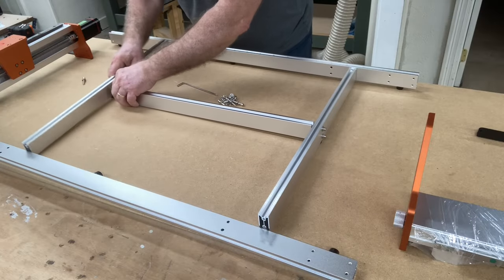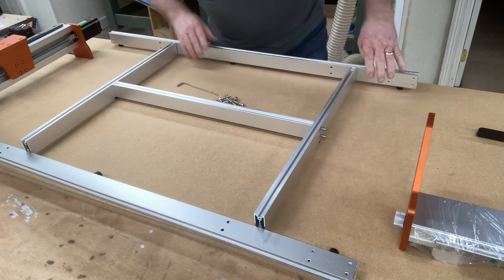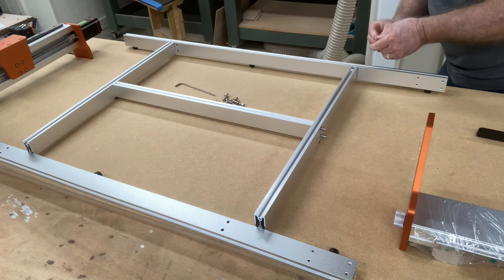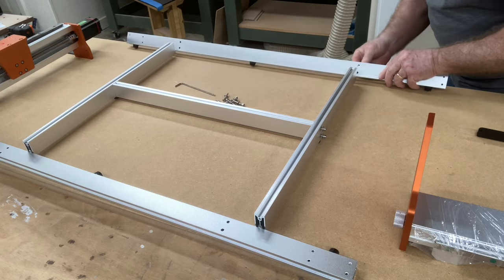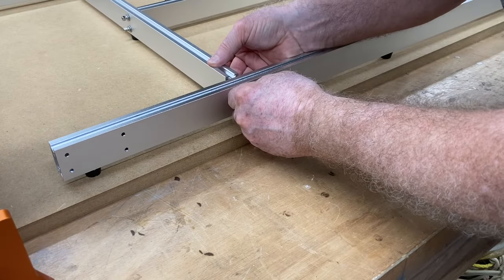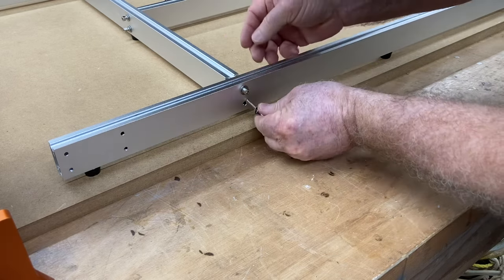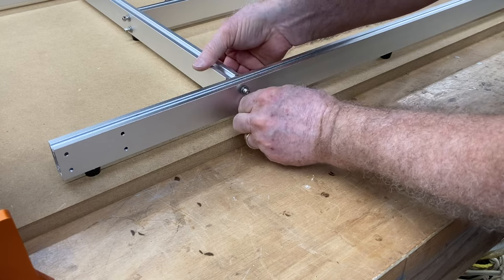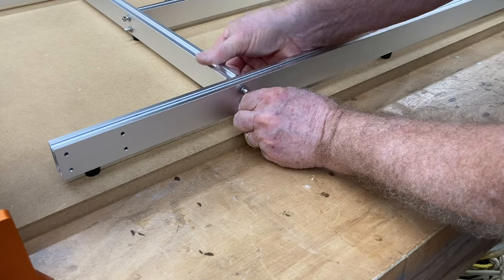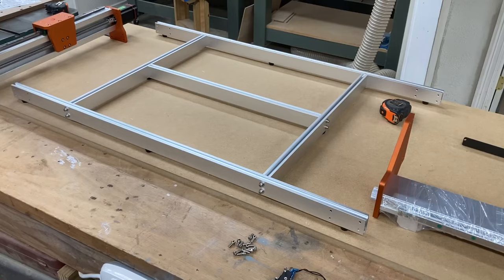Do the same thing to the other side. As I assemble this frame, all of these screws are loose at this point. Every single screw will be put in place but none will be tight. Once all screws are in place, I'll verify that it's square and then tighten everything. This frame is designed with close tolerance, so it's almost guaranteed to be square when you tighten it — but I like to verify just to make sure.